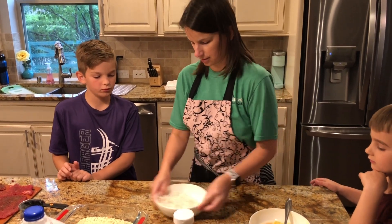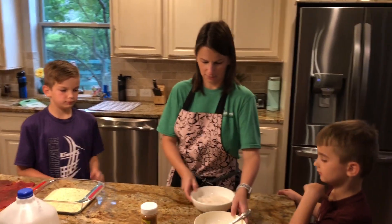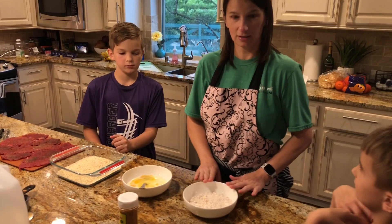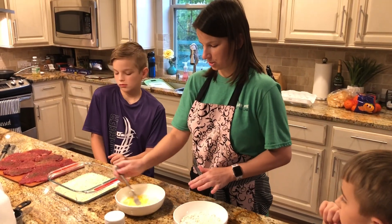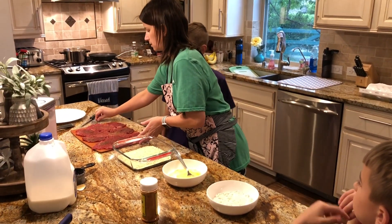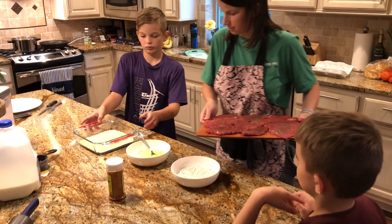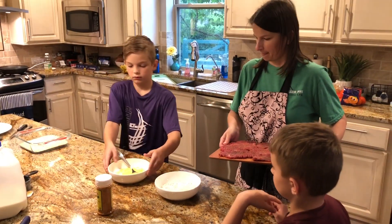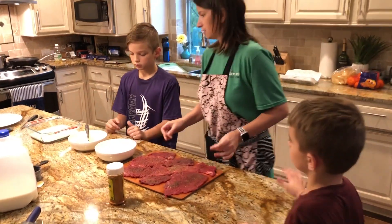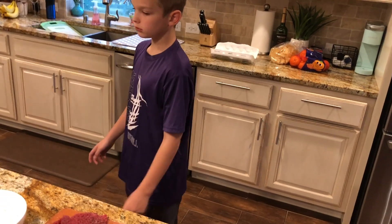Mix it around a little bit. Now, very important: flour first, then your egg and milk mixture, and then your cracker crumbs. Let's rotate this — set up an assembly line. Then I'm going to have a plate at the end for once we've got the steaks ready to be fried.